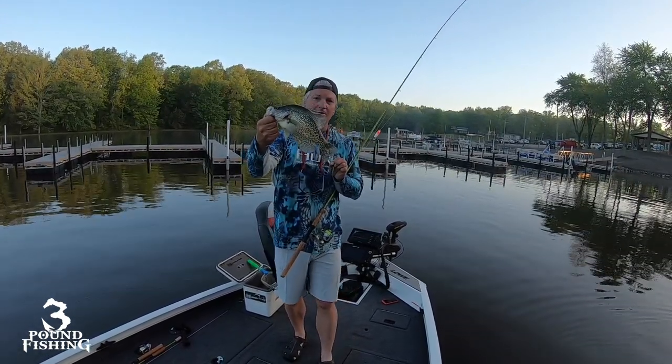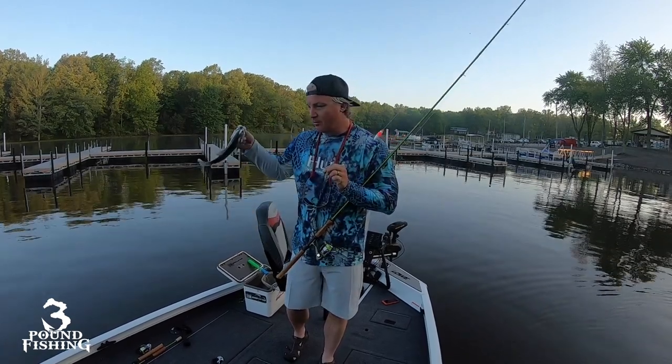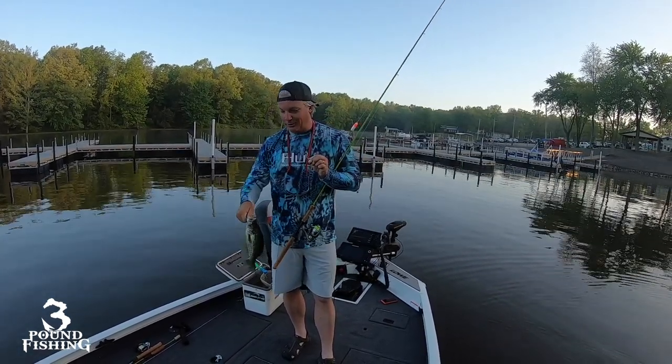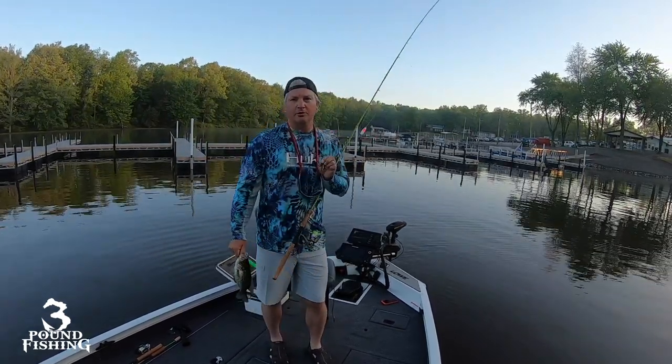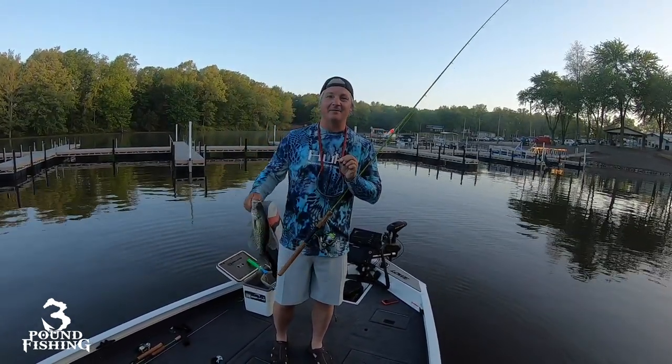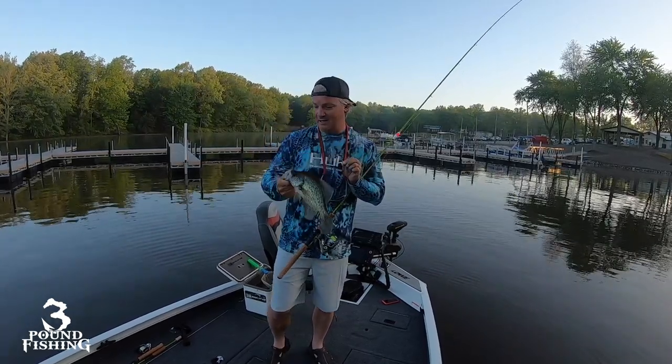We're going to be adding a lot more Humminbird electronics to this boat in the next two weeks, but this is the maiden voyage for the 198 and I'm stoked. I'm going to show you all around it today. We've got water temperature at 64 degrees, air temperatures going to be 75, bluebird day — so we're going to catch these quick before that sun gets straight up in the air.